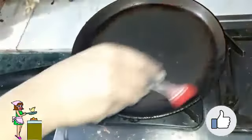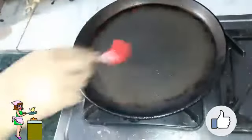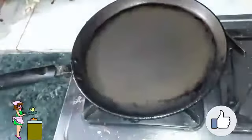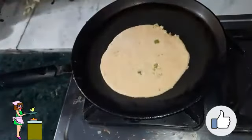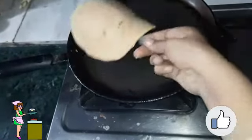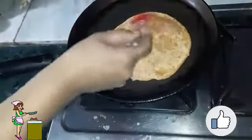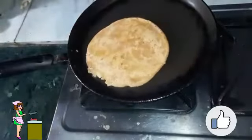I have taken a tawa and greased it. Grease the tawa with the help of your hands or a brush. Now I will put my paratha on the tawa. You can see the brownish spots appearing on the paratha — now I will grease the top side with the help of a brush.